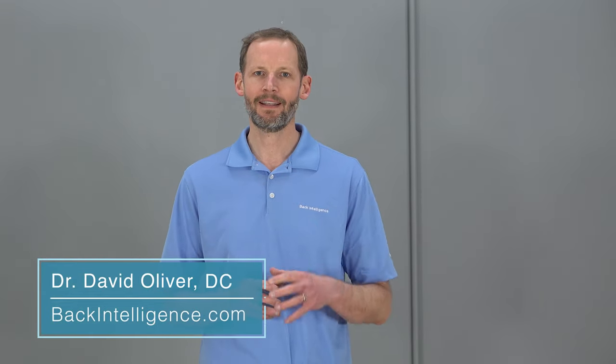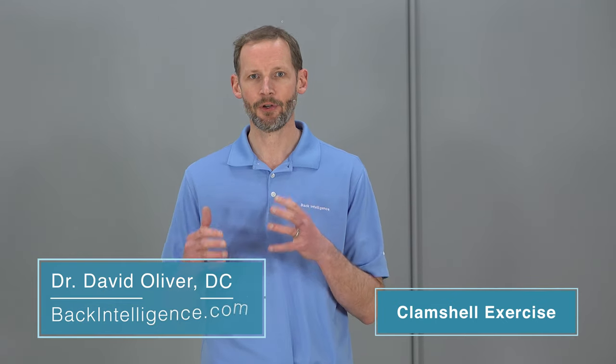Hey everybody, Dr. Oliver here for backintelligence.com and today we're going to talk about a simple yet very effective exercise for your hip and your glutes, specifically your glute medius muscle.